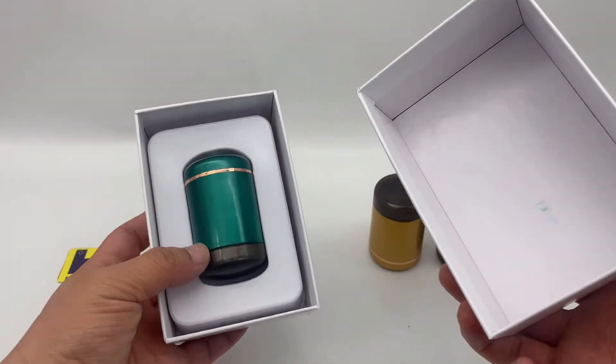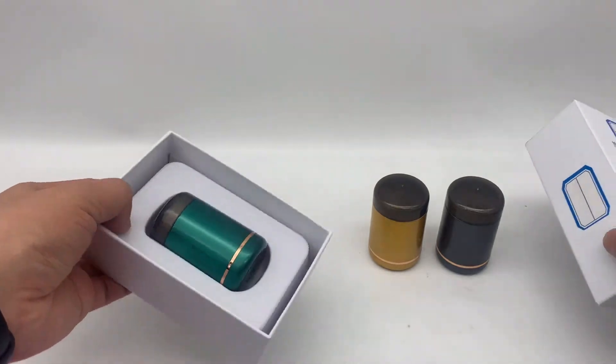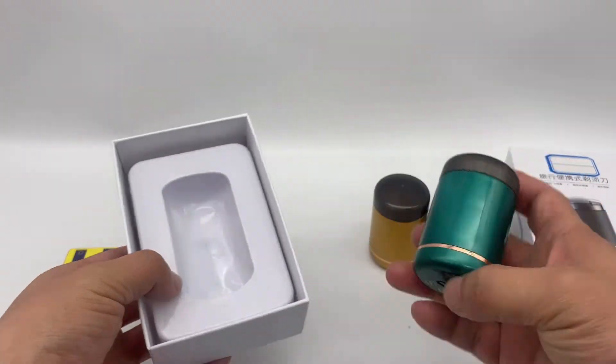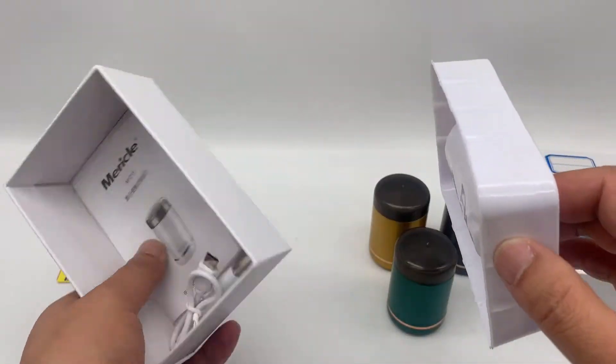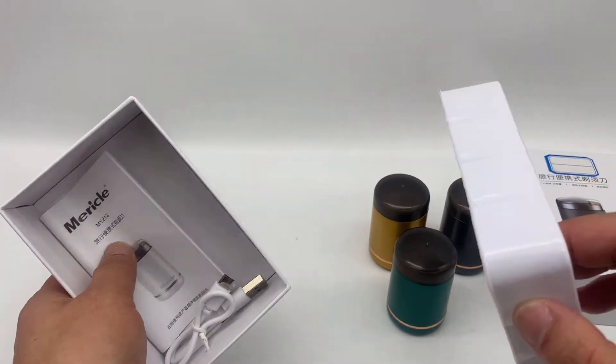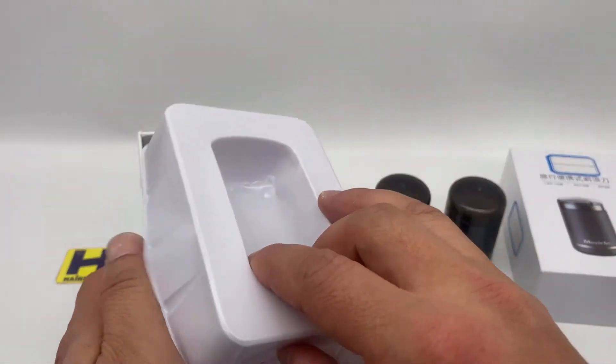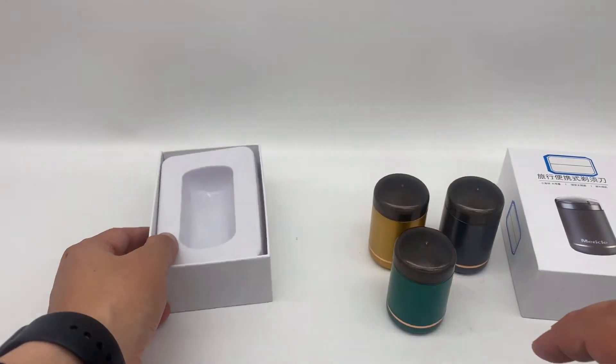Then we put — this is the unit. Here is the unit. There's a USB cable under the instruction menu here. And this is the unit.